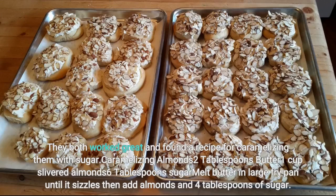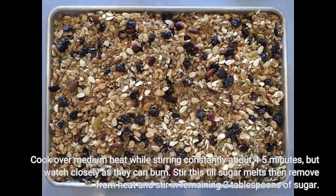They both looked great and I found a recipe for caramelizing them with sugar. Caramelizing almonds: 2 tablespoons butter, 1 cup slivered almonds, 6 tablespoons sugar. Melt butter in a large fry pan until it sizzles, then add almonds and 4 tablespoons of sugar. Cook over medium heat while stirring constantly about 4-5 minutes, but watch closely as they can burn. Stir until the sugar melts, then remove from heat and stir in the remaining 2 tablespoons of sugar.